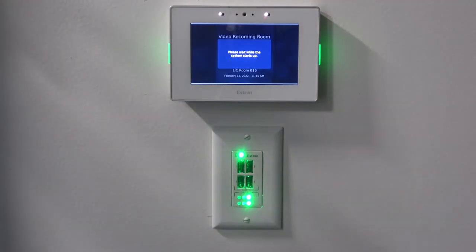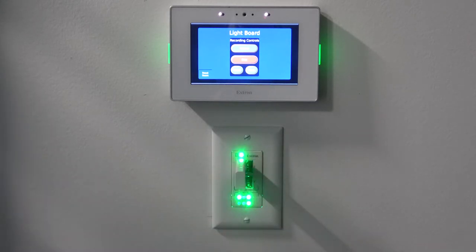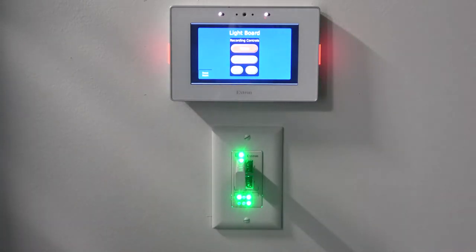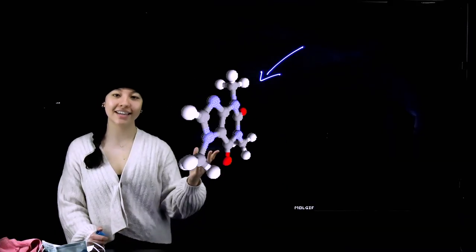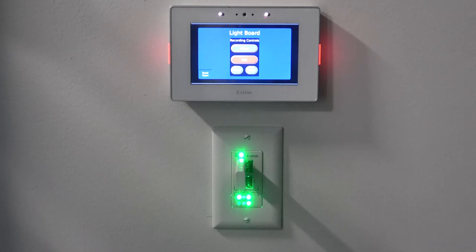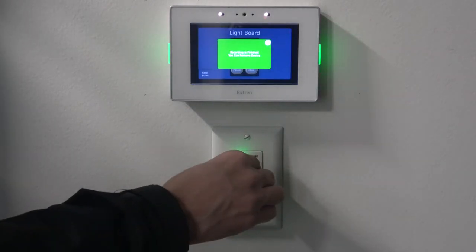To use the light board in the back of the room, hit the start button on the touch screen. After the light board turns on, insert your flash drive on the wall and hit record to begin. You can write on the light board and add overlay images. When you're done, hit stop on the touch screen. Wait for processing to the flash drive to complete. Now you can remove your flash drive with your MP4 file.